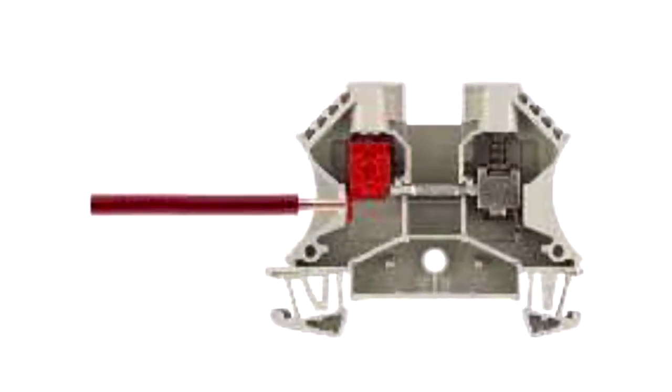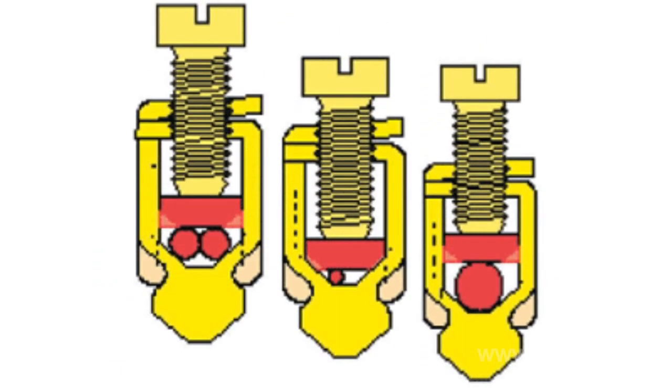Then consider the so-called bugger clutches. If there is an incision on the fixing lath of the clutch, it leads to the splitting of the oxide layer of the core of the wire, increasing the contact area and the quality of connection. Besides, the clutch construction prevents the fixing screw from spontaneous unfastening.